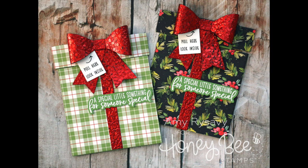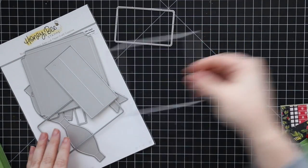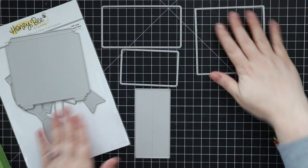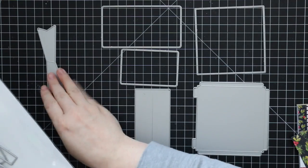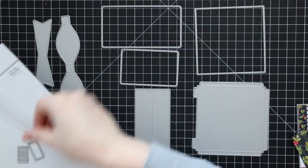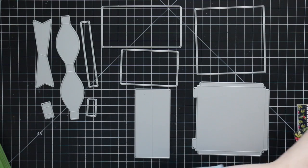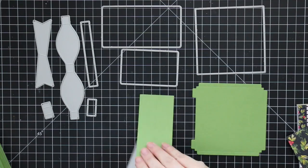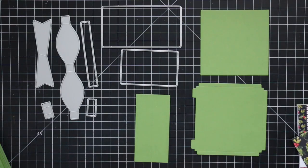Hello everyone, Amy here with Prairie Paper and Ink. Welcome back to more Christmas projects. Today I am going to show how to assemble the Honeybee gift card present box. Honey Cut Dies had a lot of requests to show the steps for this — it's definitely one of those ones where you first look at it and it doesn't quite make sense, but once you see it come together it becomes so simple.